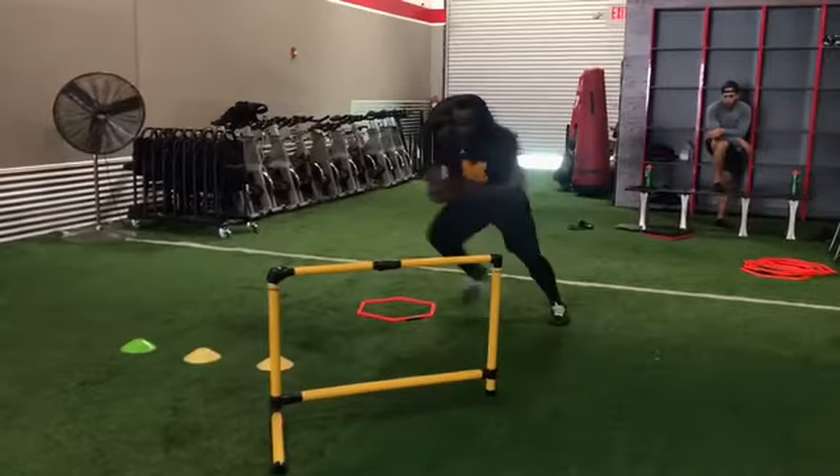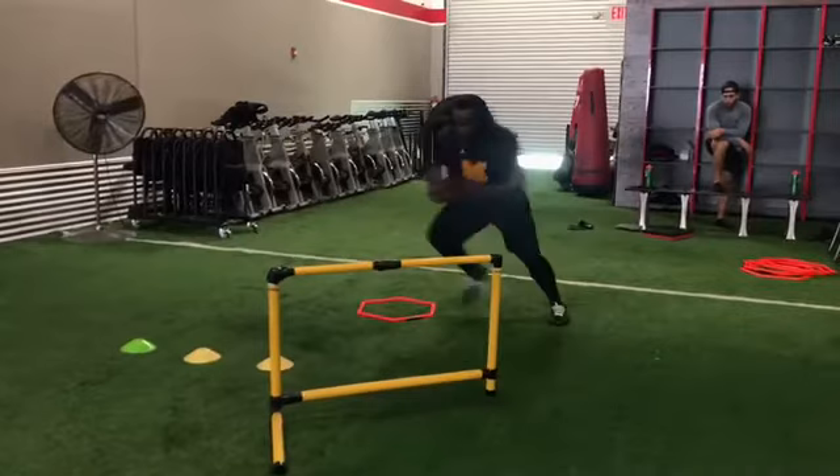Let's watch this drill back at full speed and see how it looks. One, two, three — jump cut, stick, one, two — and he gets out and finishes. That's good stuff right there. Follow me on Instagram at gameday_preparation and on YouTube at Game Day Preparation for more drills and corrections. Thank you.